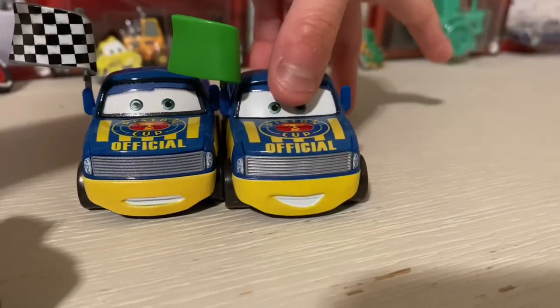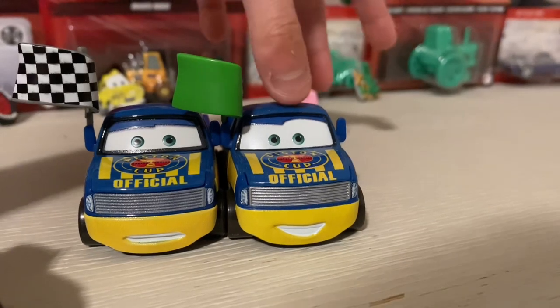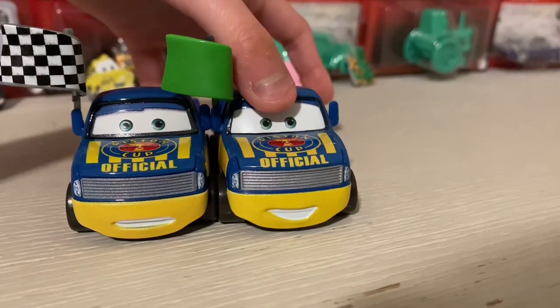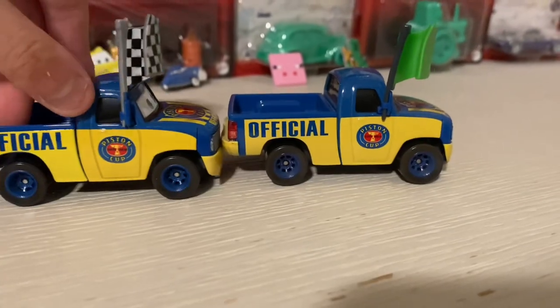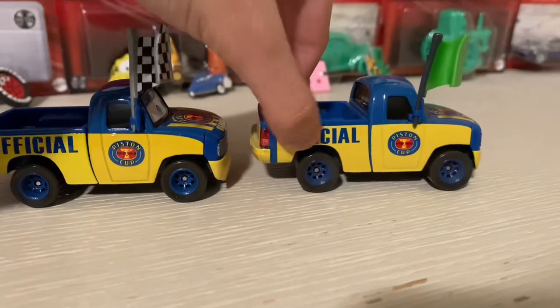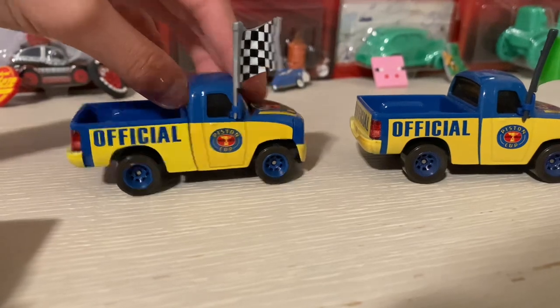Let's compare with the green flag version. As you can see, this one has a normal face expression - he's smiling. The rest of them look the same, except the trunk part, because they made it a little bit darker. In the regular version, no light.